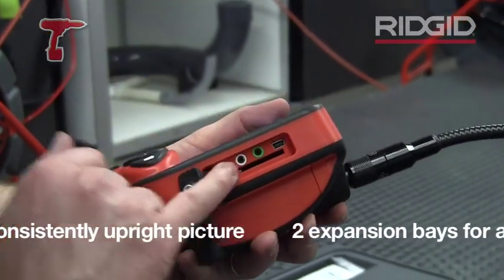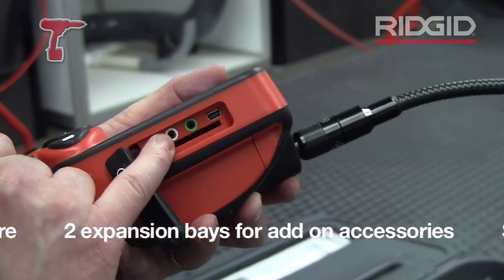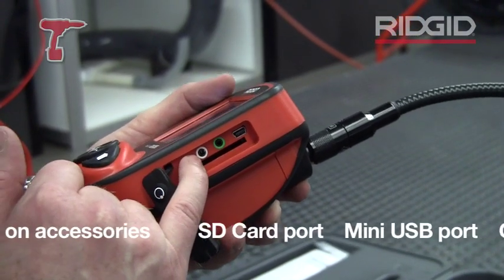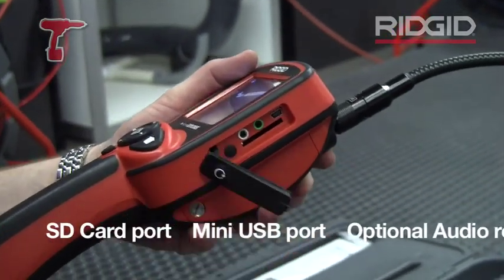We also have image transfer via USB, or you can add on an extra cable to do voice recording over the images and save that onto the hard drive or SD card as well.